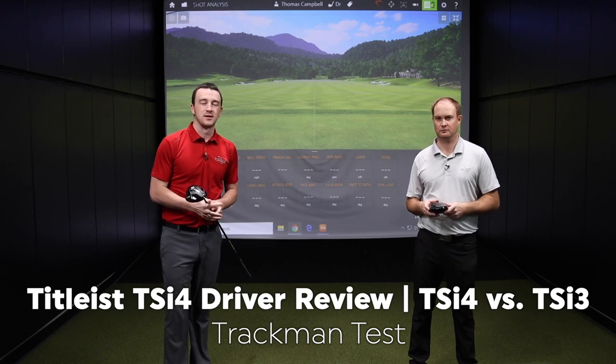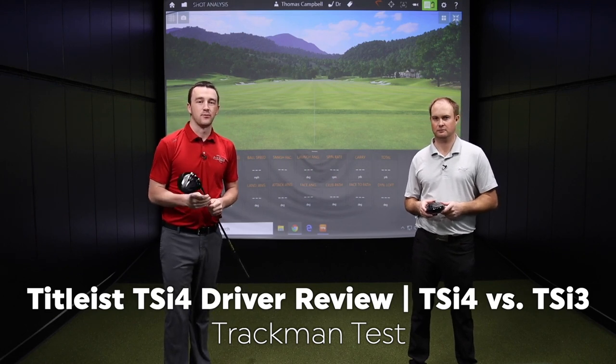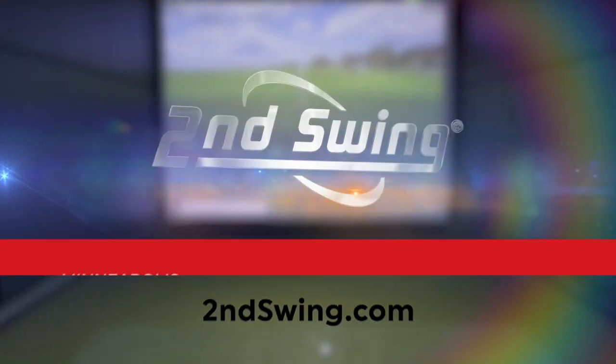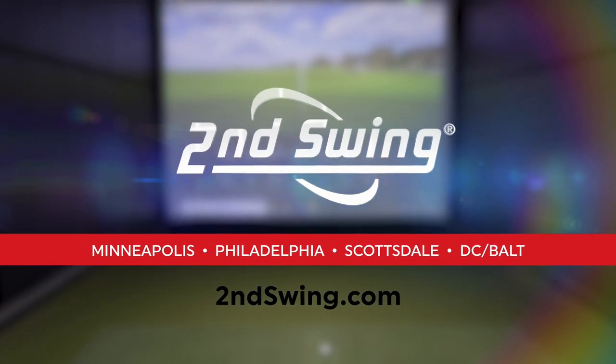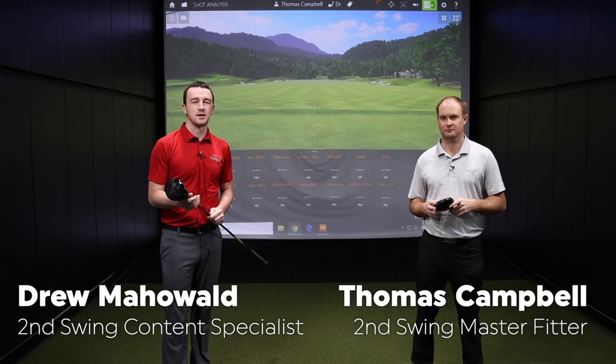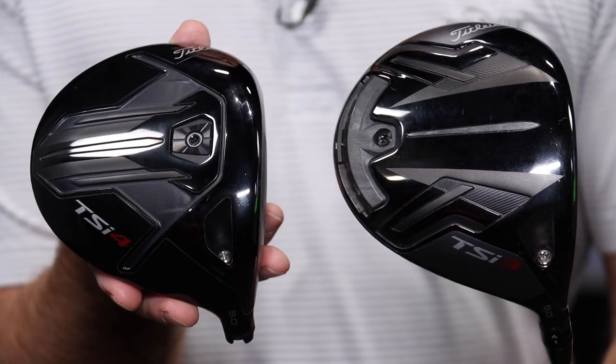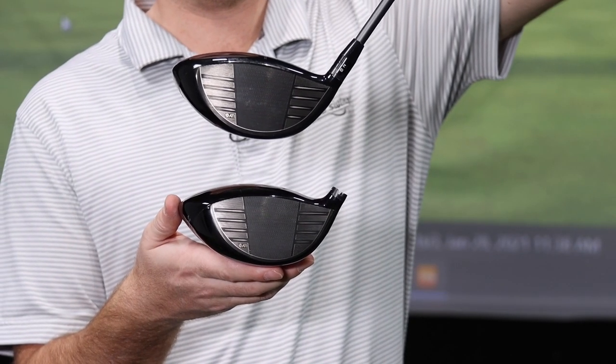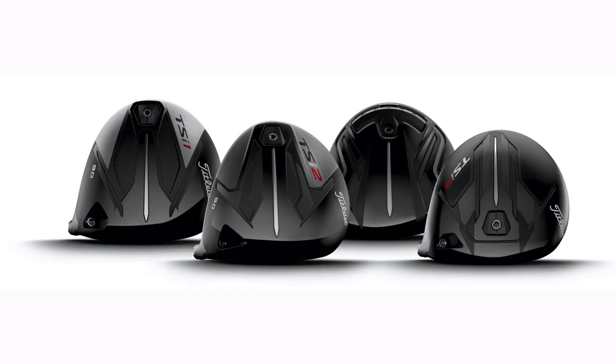If you're a golfer with a high swing speed and generate a lot of spin off the tee, we're going to show you why the Titleist TSI 4 driver might be right for your game. Drew Mahold and Thomas Campbell here in the second swing Minnetonka Tour van with the new Titleist TSI 4 driver — part of the TSI line from Titleist, their low spinning, more compact clubhead.